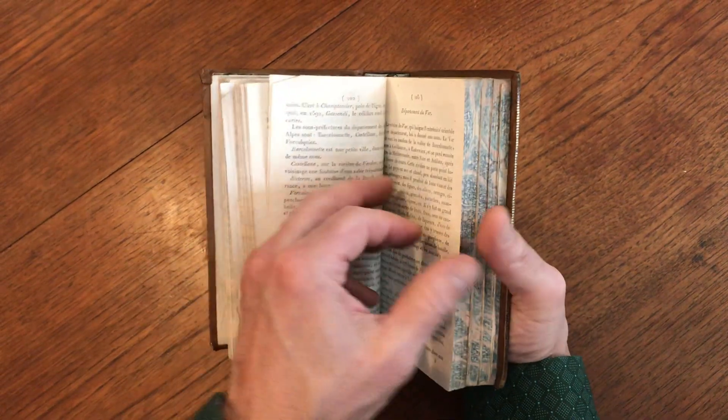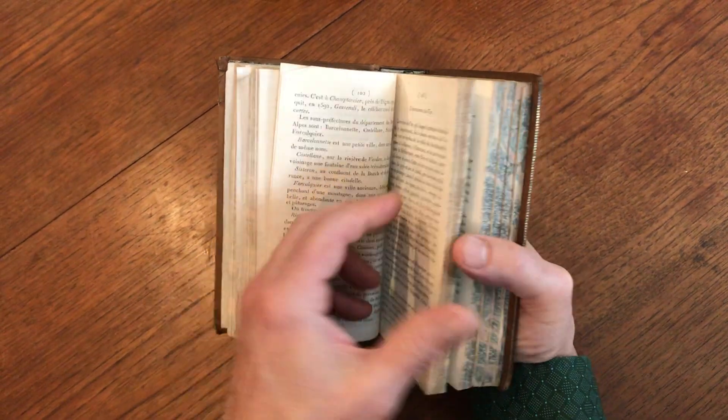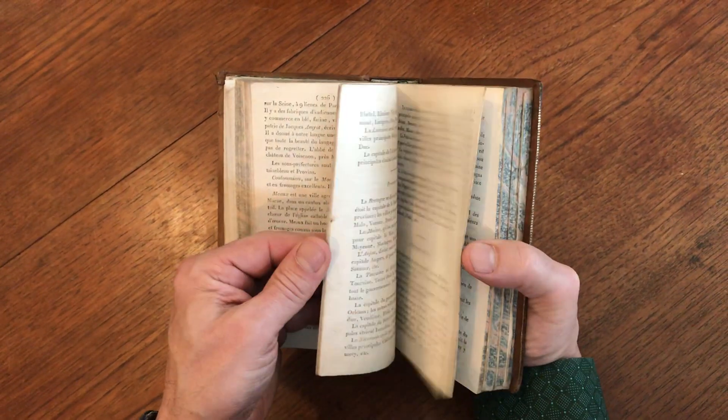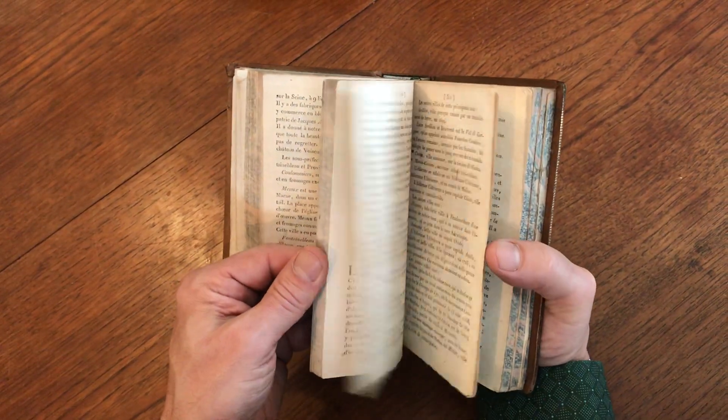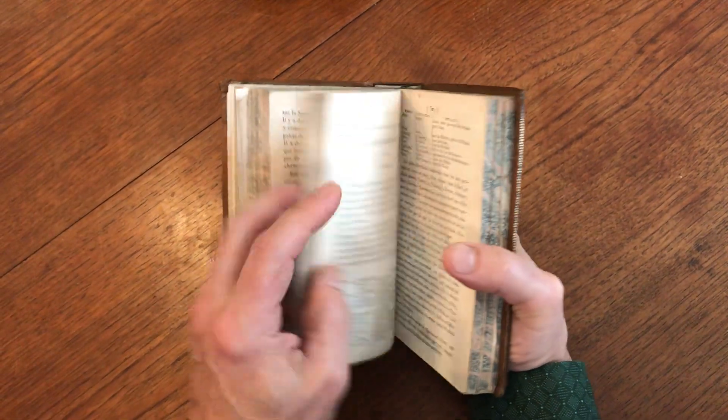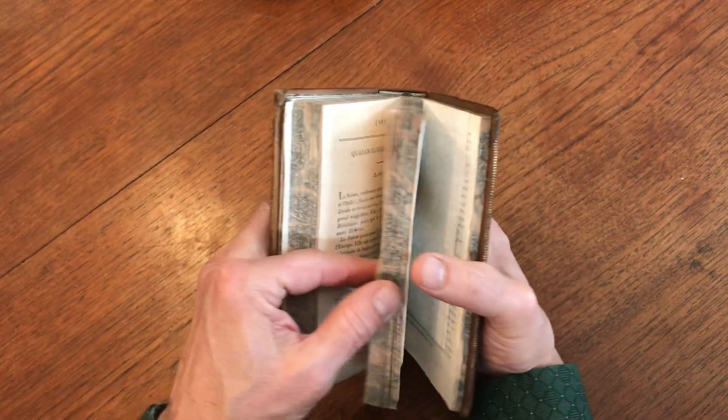So now we'll just flip through this little gazetteer and see what else we see further within it. You can see the whole book remains tight and sound like so. The paper is clean.